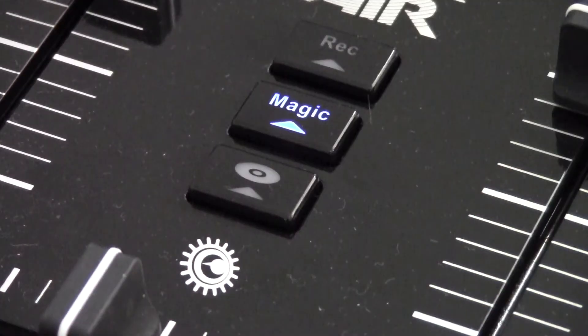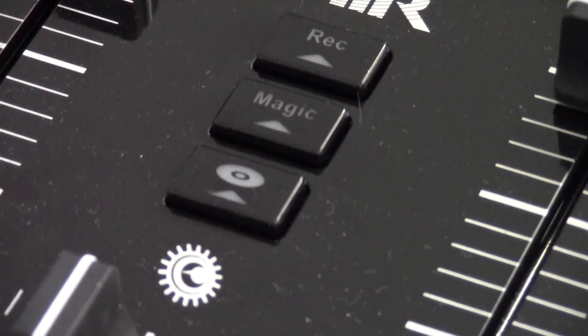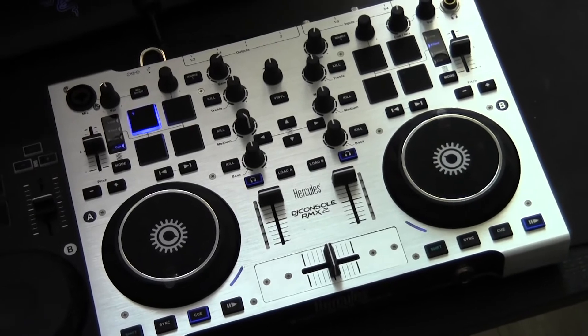Other features include the magic button, which you can press if you want the software to enter automix mode, automatically managing and mixing your playlists. You also have a record button. Let's move on to the Remix 2 controller and see what makes it different from the Air.